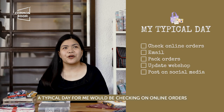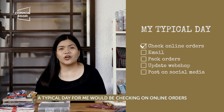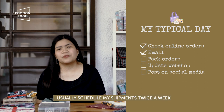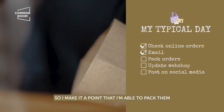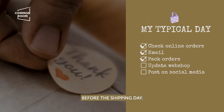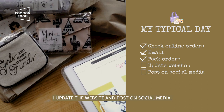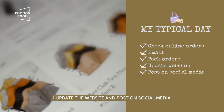A typical day for me would be checking on online orders and emails. I usually schedule my shipments twice a week, so I make it a point that I'm able to pack them before the shipping day. Whenever a new product comes in, I update the website and post on social media.